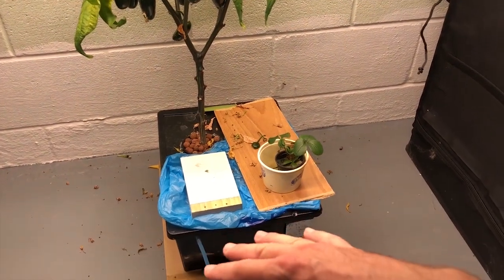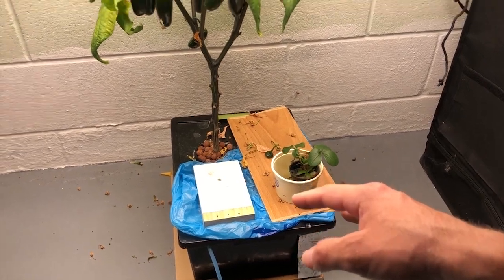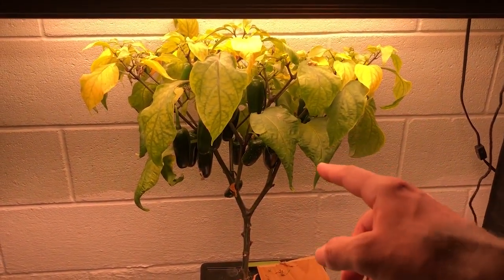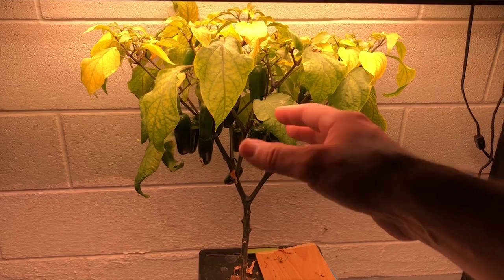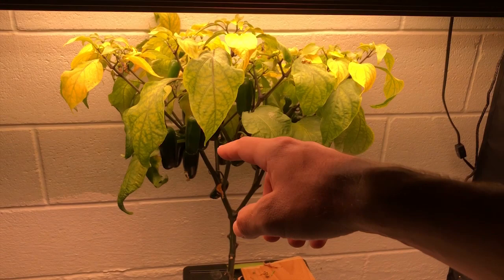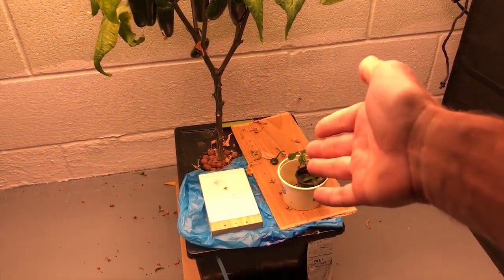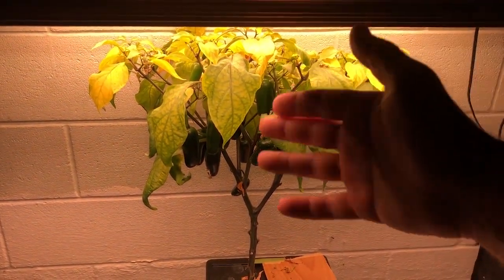Let most of the water be absorbed by the plant and then don't add any more water for maybe a day. You'll see the leaves start to wilt, and as long as the leaves aren't falling off and they're just slightly wilty, the plant is becoming stressed. What will happen is it will produce more capsaicin in the peppers. Capsaicin is what causes the hot sensation in your mouth — it's a form of protection for the fruit. If the plant is not stressed and you're just keeping the reservoir full, it will not produce the capsaicin.